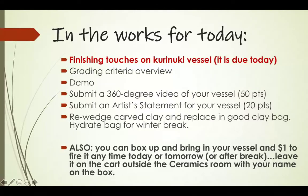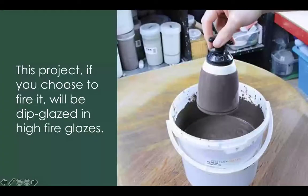If you want me to fire your Kurinuki vessel, box it up cushioned in some plastic bags and stick one dollar in the box if you have it — there is a fund to cover the firing fee if anyone needs that covered. You can bring it in today, tomorrow, or after break. Leave it on the cart outside the ceramics room with your name on the box.